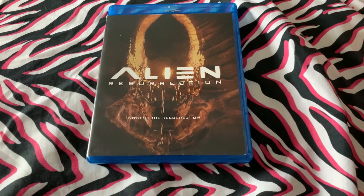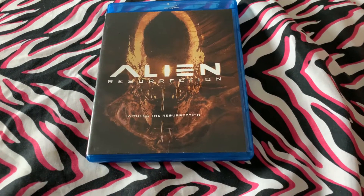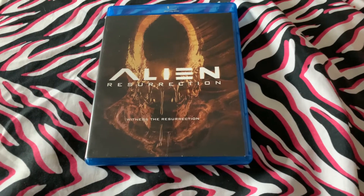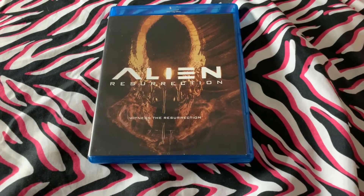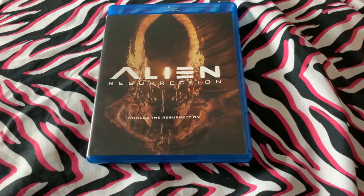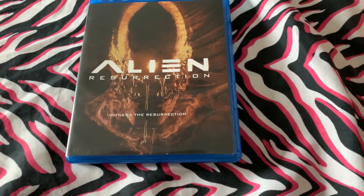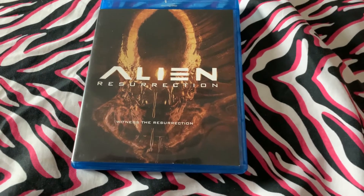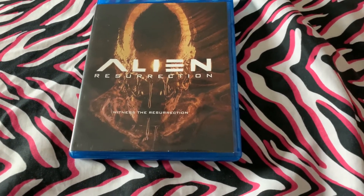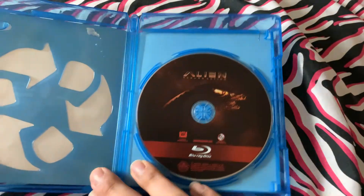The Blu-ray transfer actually looks really good. It brings that dark-toned '97 aesthetic to Blu-ray pretty well. When I say dark-toned, I mean the picture quality is dark-toned — the film is dark-toned in its own way — and it carries that with it and looks good.